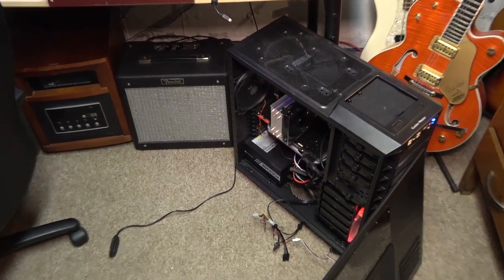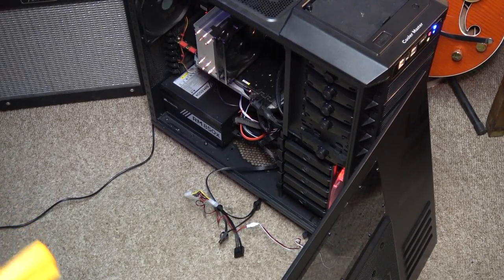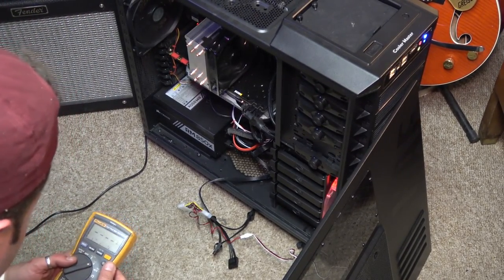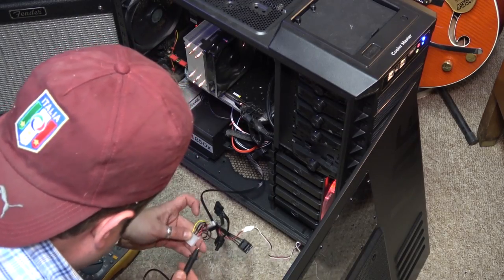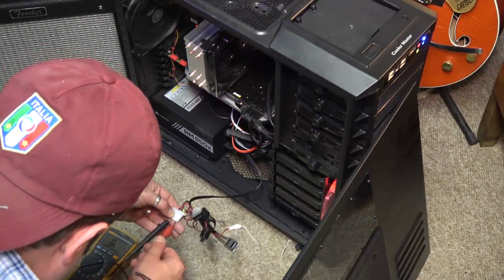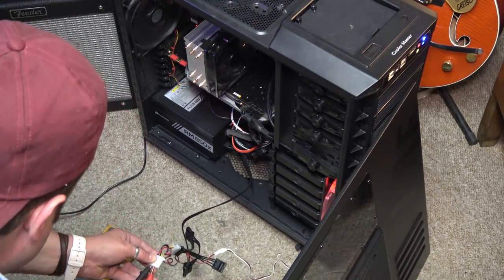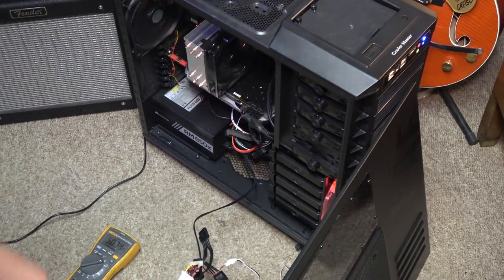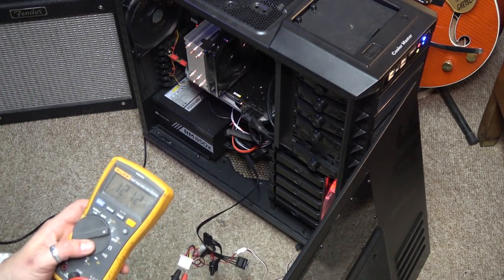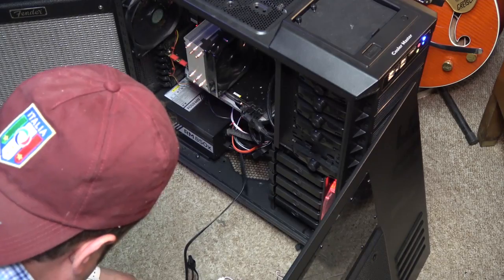I could go online and read the color coding for the wires, but we have the multimeter so let's just test it out. I'm putting it on DC voltage. Black and yellow gives us 12 volts — we could tap in right there. The blacks are ground, and the red is probably 5 volts for logic. So yellow is 12 volts and red is 5 volts — this is where we're going to grab our 12 volts for the LEDs.